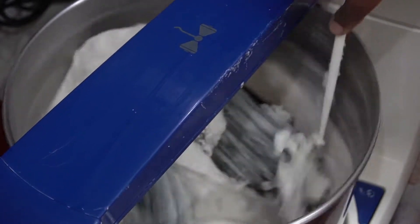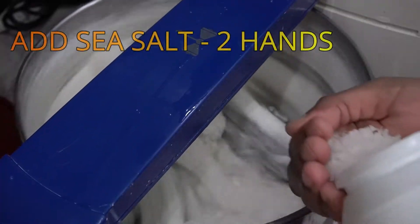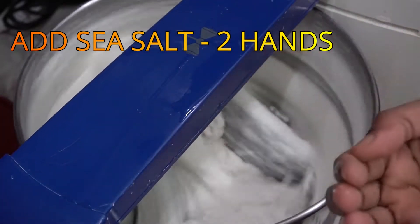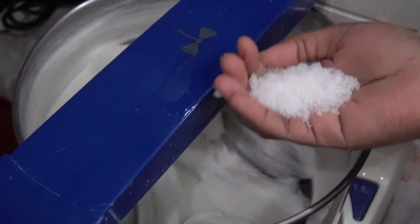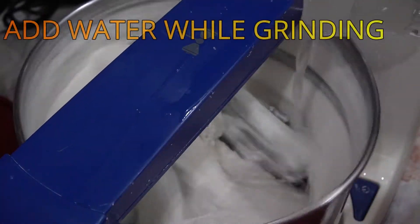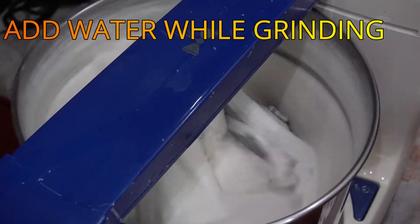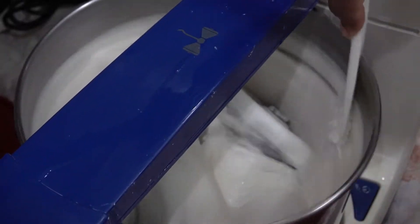Now, we will put it in plastic a little bit. We will put it in two sides. We will have to make a plate of the water for 20 minutes.